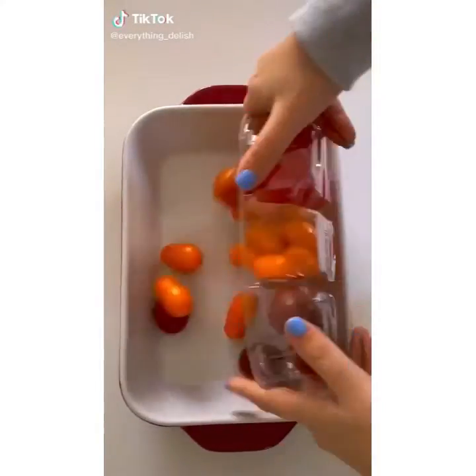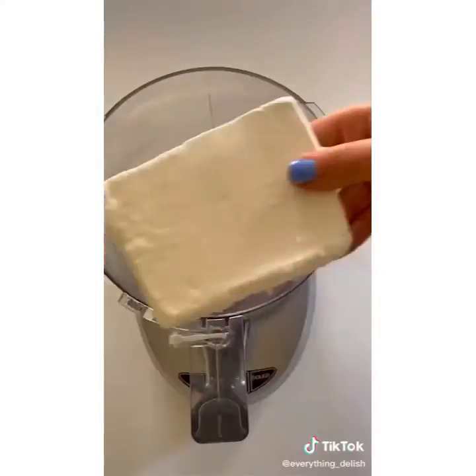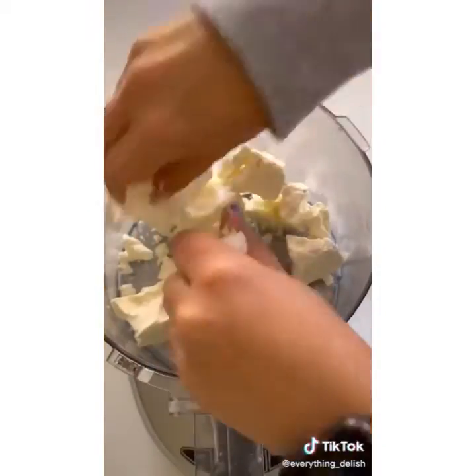Let's make whipped feta dip. First you're going to add tomatoes, olive oil, salt and pepper into a baking pan. Bake at 350 for 30 minutes. Then we're going to crumble some feta.